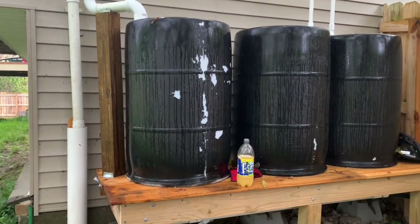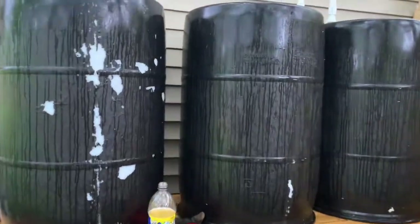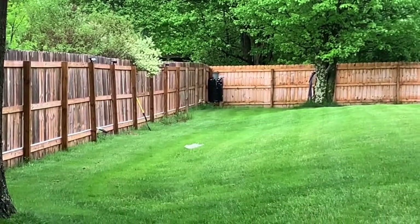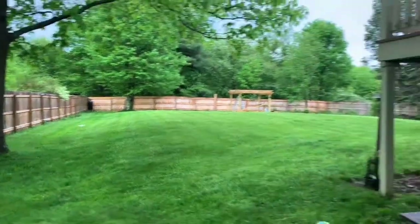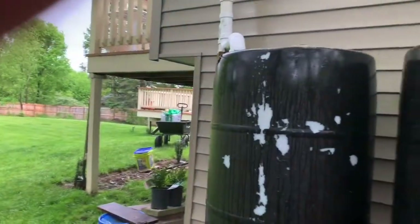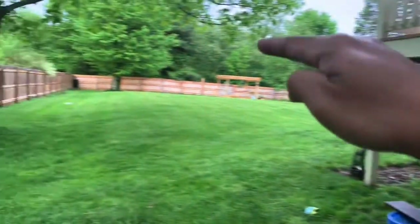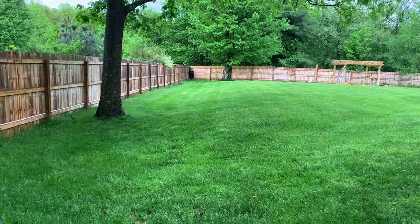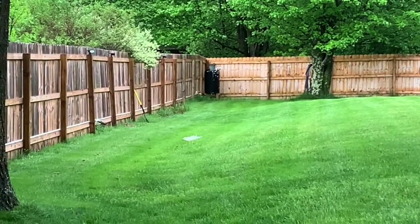Hopefully it'll fill at least halfway. My next project is to get that barrel all set up. As you can tell, it is much lower, so I'm going to get a laser pointer and measure — these are pretty much the same height all across — and then shoot it down that direction to get an idea of how much to raise that barrel and its stand.